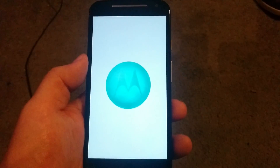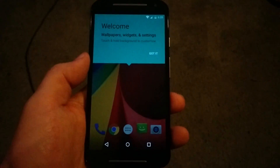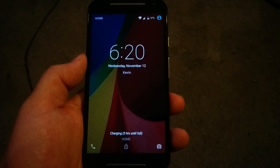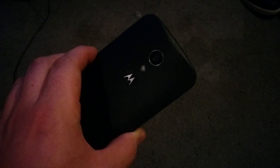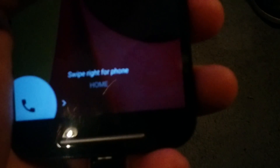Alright, should be going — the screen dimmed out a little bit. So this is Android 5.0 on the — no, sorry — the Motorola. I recently had an HTC. This is the Motorola second generation. The first thing I noticed on the bottom, it says charging, three hours until full.